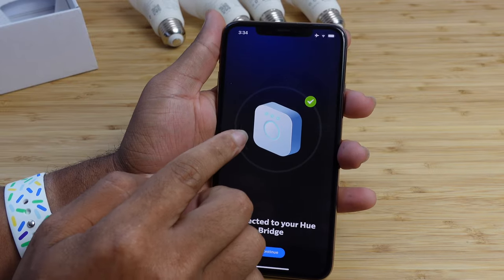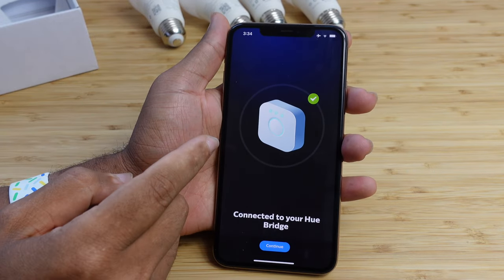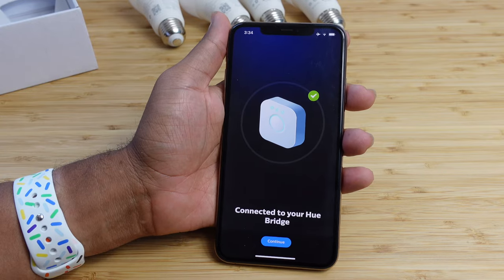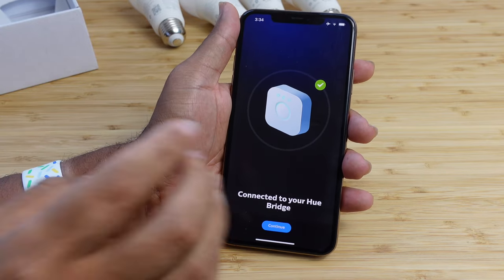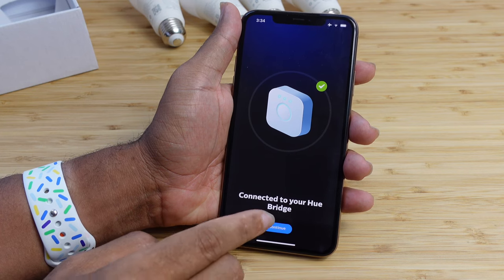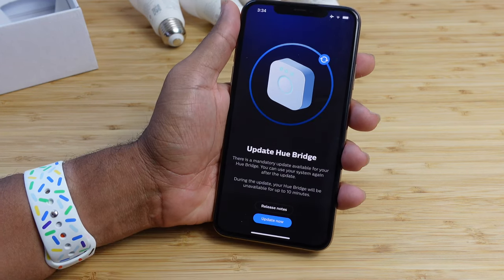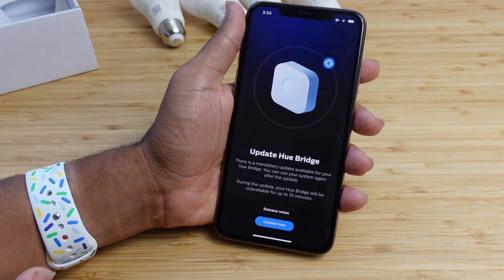I pressed the button on the Hue bridge and it automatically connected to this phone because it's on the same Wi-Fi network. So we're connected to our Hue bridge. We'll hit continue and start setting up our lights. But before we can do that, you have to update your Hue bridge — it's a mandatory update that can take about 10 minutes.